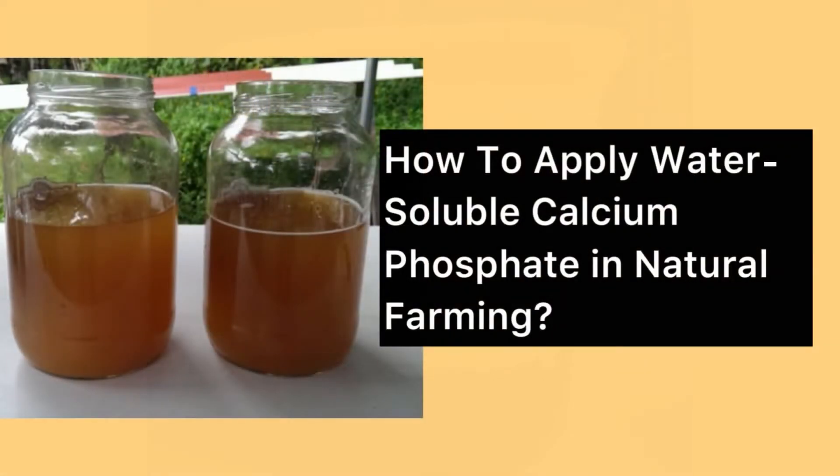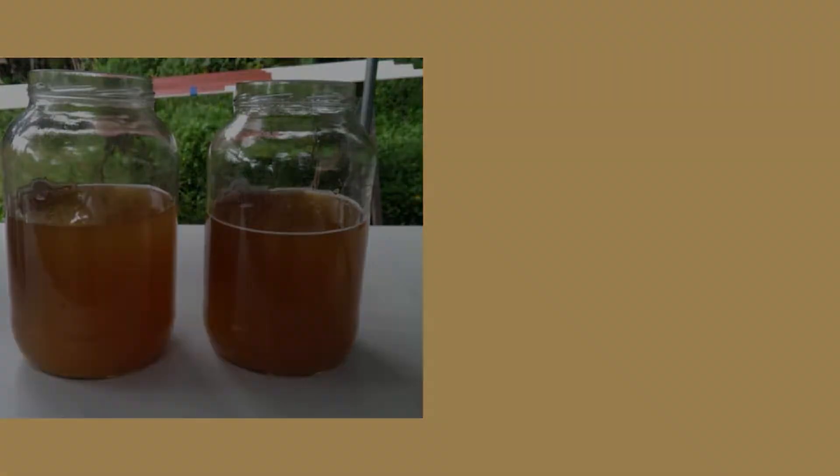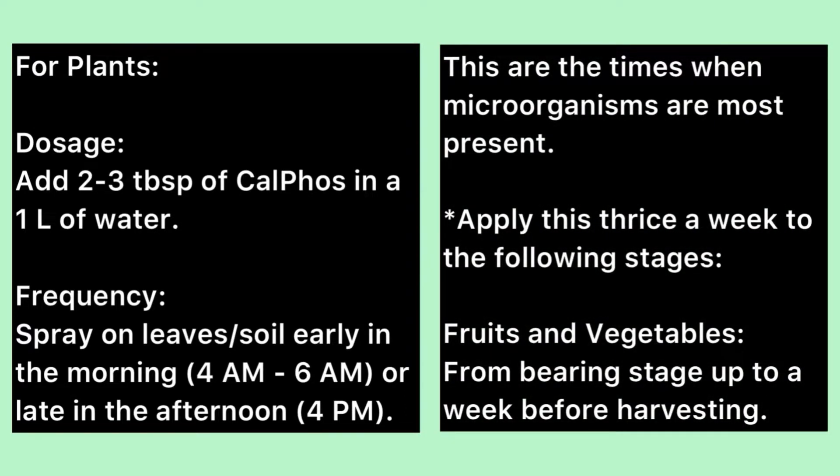How to apply water-soluble calcium phosphate in natural farming. For plants, dosage: add 2 to 3 tablespoons of kalfos in 1 liter of water. Frequency: spray on leaves or soil early in the morning between 4 a.m. to 6 a.m., or late in the afternoon at around 4 p.m. These are the times when microorganisms are most present.